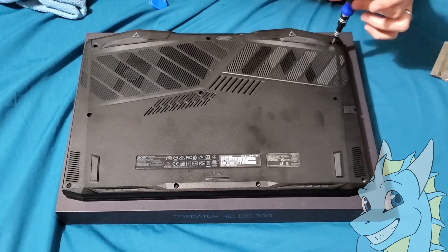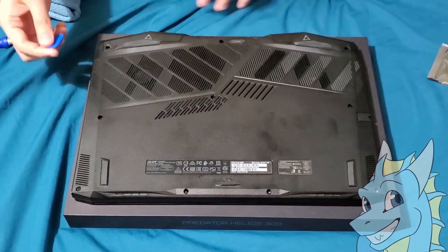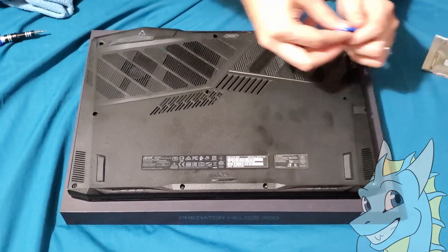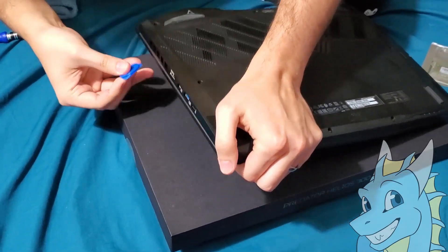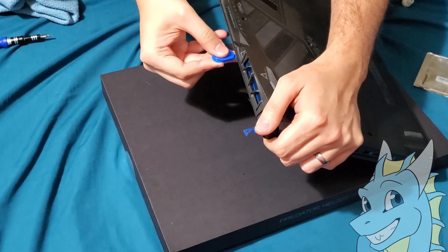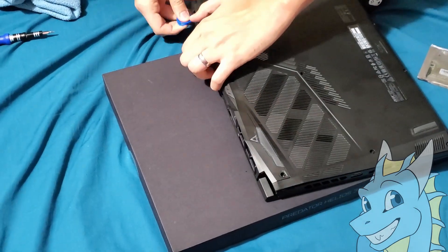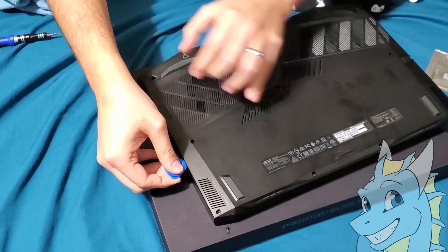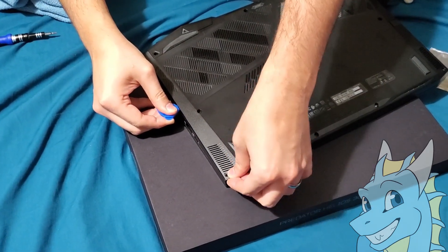I accidentally lost a screw yesterday trying to open it and see what was inside, so sorry if one screw is missing — I'm going to get another one later. Now once everything is unscrewed, you're going to get your pry tool and start going into the sides of the laptop. It's way easier to start with the back here — put your pry tool and you'll see how gently everything starts snapping out. Be careful when those little screws jump; that's how I lost the other one.